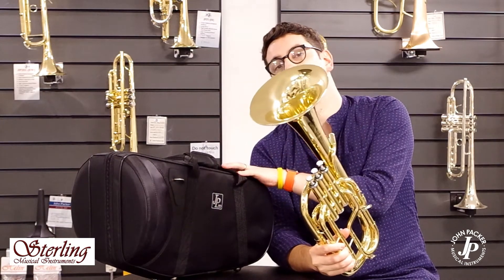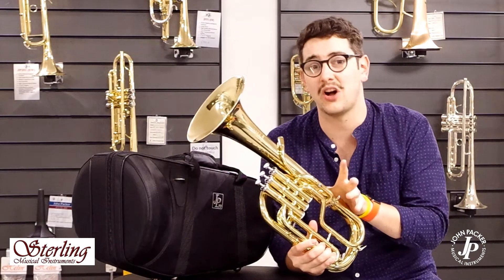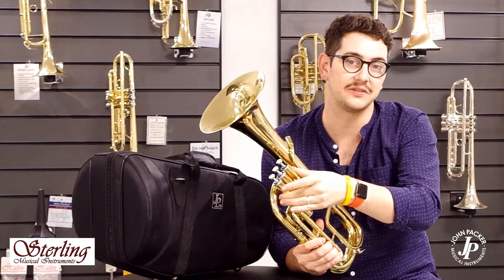It's supplied with the wonderful JP Pro case. The instrument itself is made using high grade brass, with a higher copper content within the material. We have an 8 inch bell and 3 Monel piston valves.